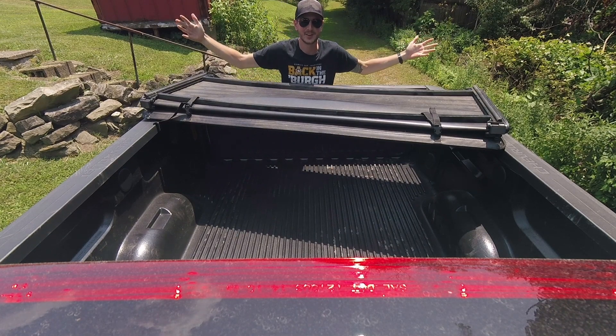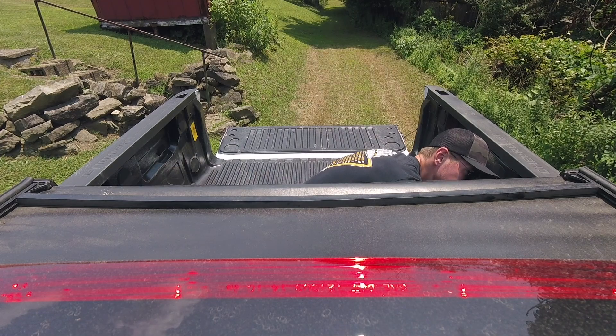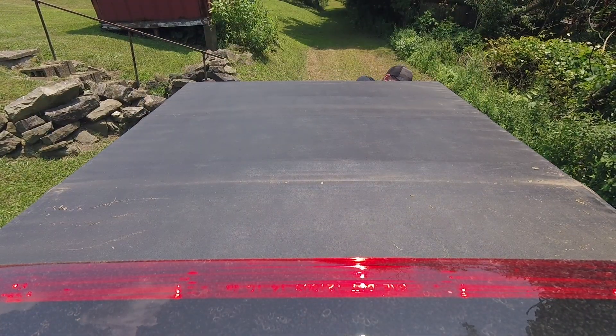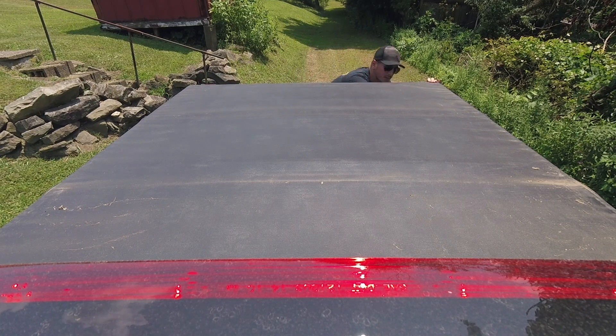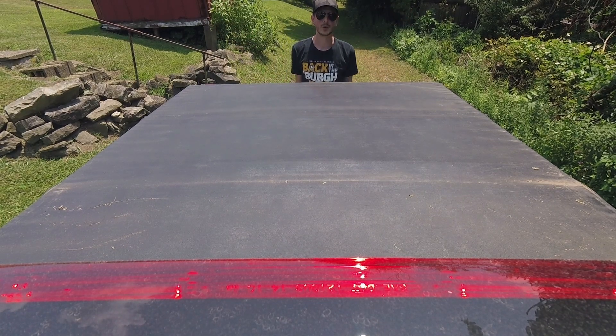Check it out! Tonneau cover! Beautiful! Works nice!